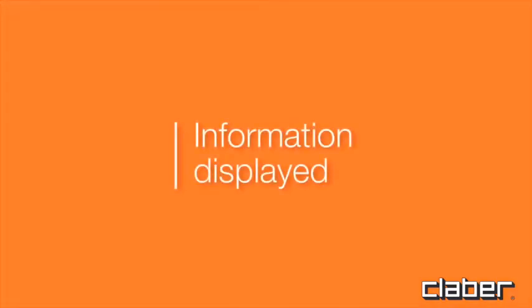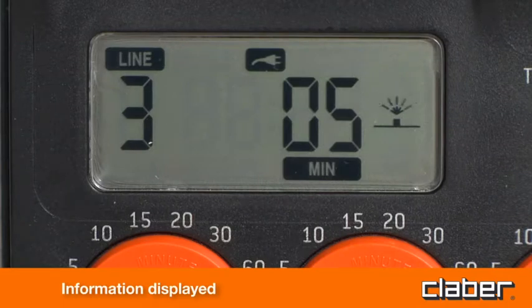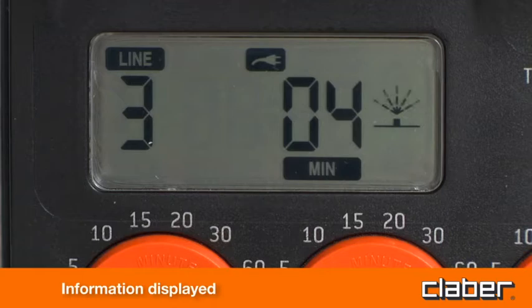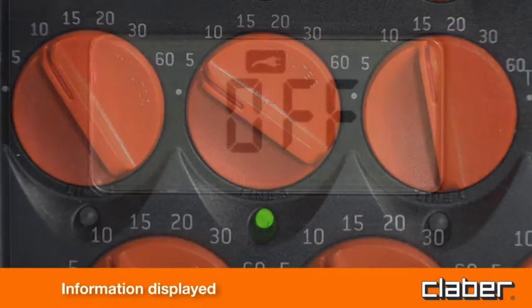Information displayed. When a watering cycle is in progress, the display shows the ongoing symbol, the number of the line currently active, and the number of minutes remaining until the end of the program. The active watering line is also indicated by an LED blinking below the relative selector.